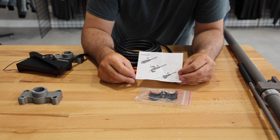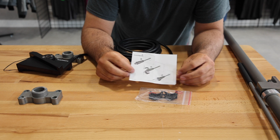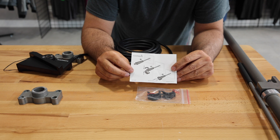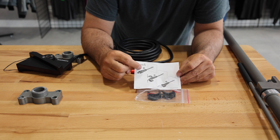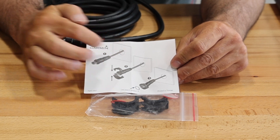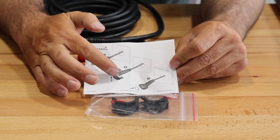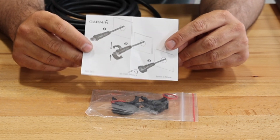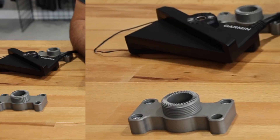After you remove the transducer from the box, you are going to find this plastic bag with a piece of paper inside. This piece of paper is basically showing you that you need to remove the nut, thread it through the hole, and then reinstall the split nut. The instructions may not be the best, but we're going to give you a pretty detailed instruction on how to do it.